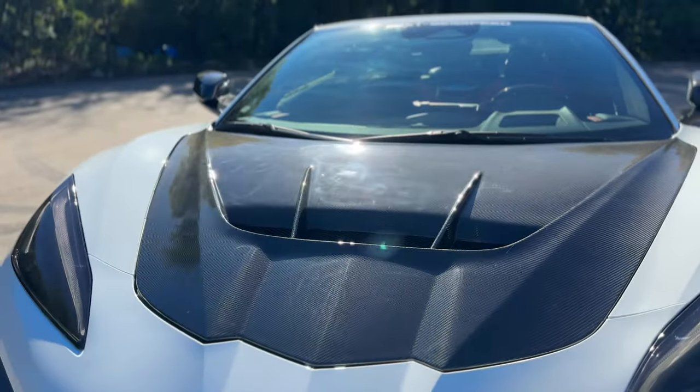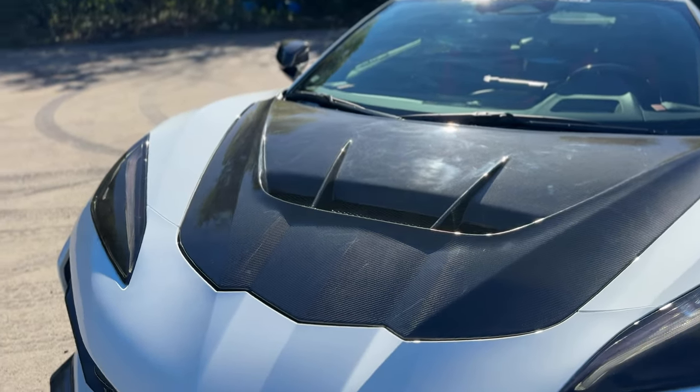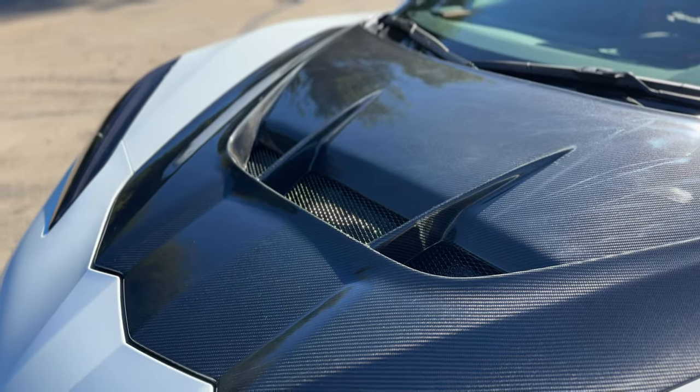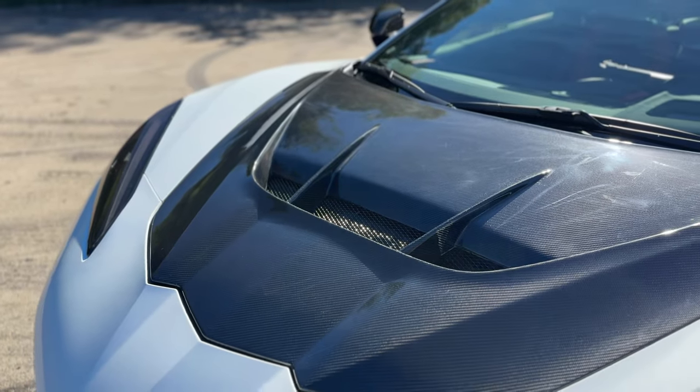Here's a CR1 style hood to match the new CR1 that just got released. It's not functional but is made to look just like it and does have the center vent which is fully sealed. It does not let air through, but we'll be working on something in the near future that will allow an air scoop if you guys wanted.